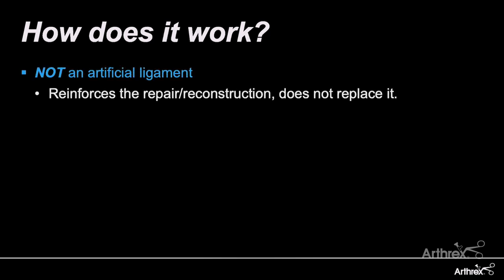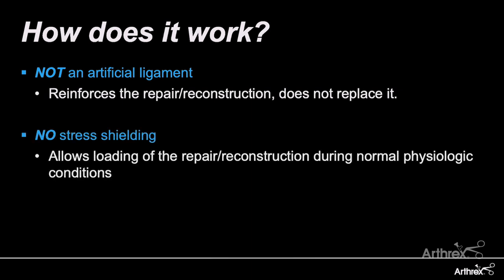When we think about how the internal brace works, one of the best ways to look at it is to understand what it's not. It's not an artificial ligament. This is not meant to substitute your reconstruction or your repair — it's meant to reinforce it and work synergistically with it. There's no stress shielding, as you're not trying to make this replace the ligament. It's really there to allow physiologic loading of your repair or reconstruction while still protecting it from super-physiologic loads. And because we're not over-constraining, our patients are preserving their range of motion as well.